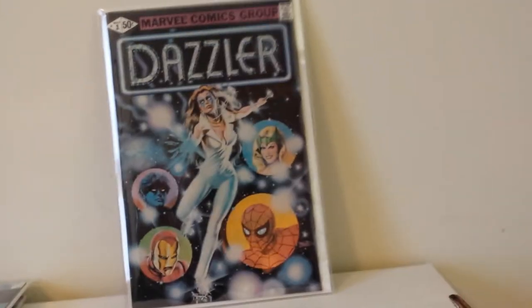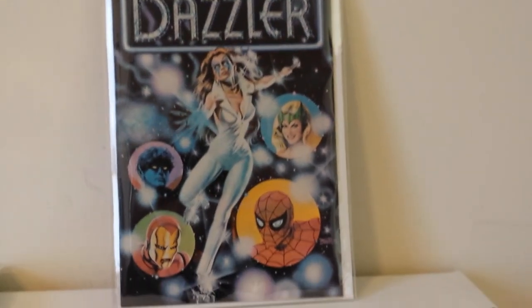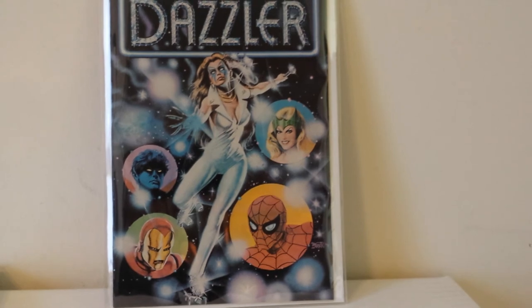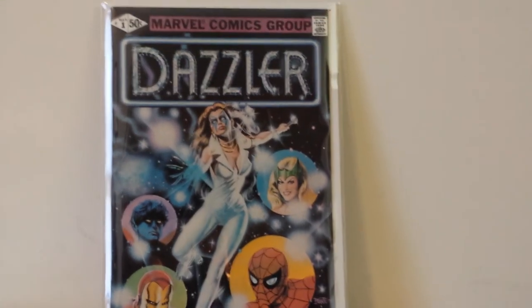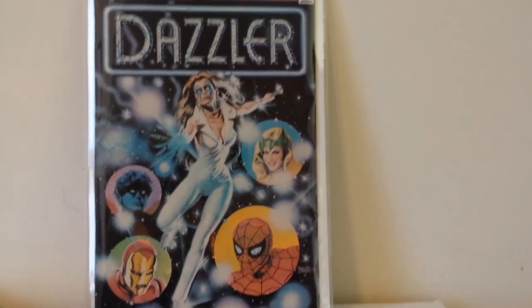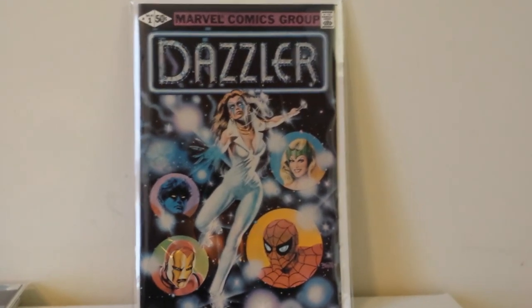And to close things out, this is a copy of Dazzler number 1 — gorgeous Bob Larkin painted cover, just a staple of the 80s in her disco costume. Not a very valuable book, but a cool one in my opinion.